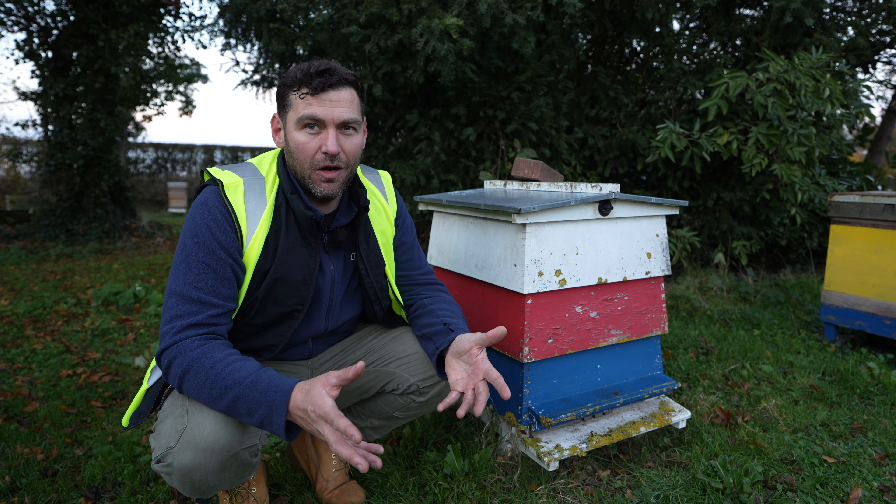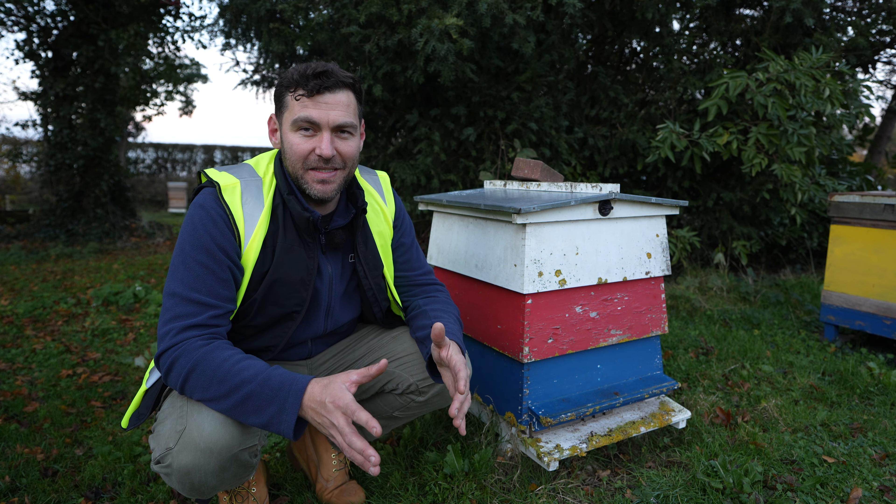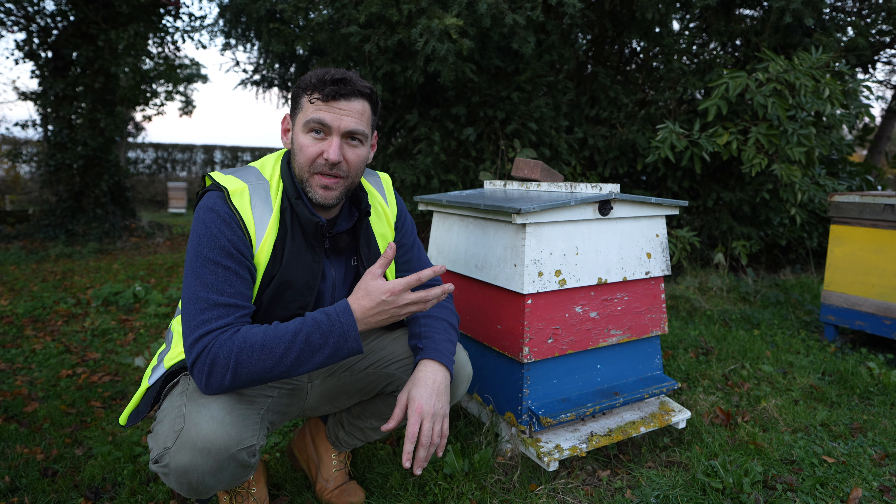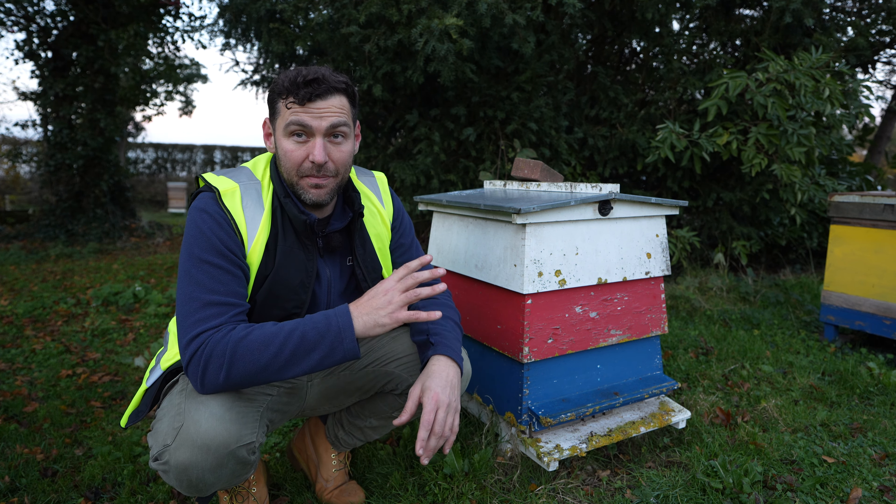With Thorne's permission, they've said I can go around and have a nosy and see if there's any bees in the hives. I definitely want to have a look in this one here, just to show you the construction of the WBC hive but also to see if there's any bees inside.